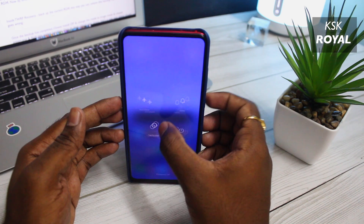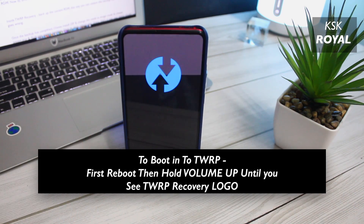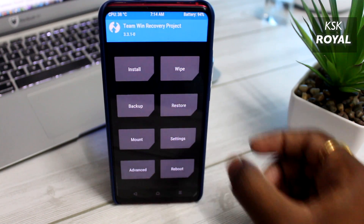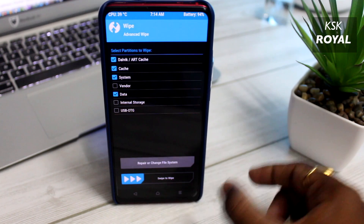Now reboot your device into TWRP recovery using the volume buttons and power key combination. Inside TWRP custom recovery, go ahead and choose the option called Wipe. Then select Dalvik, System, Cache, and Data, and wipe these partitions.